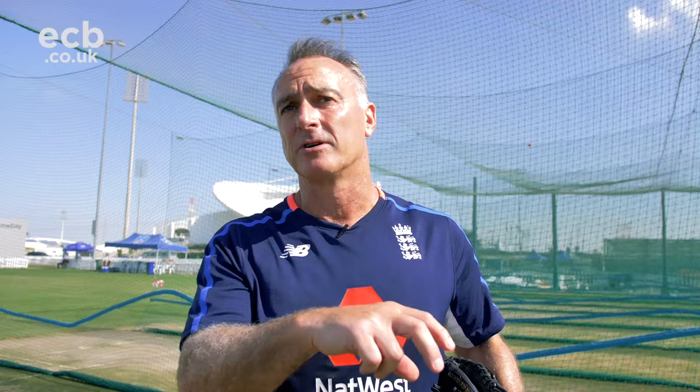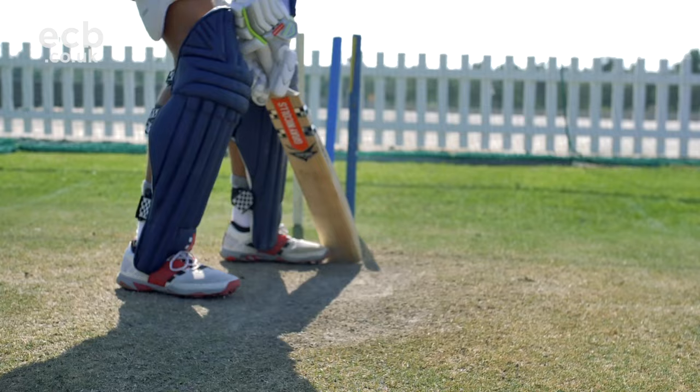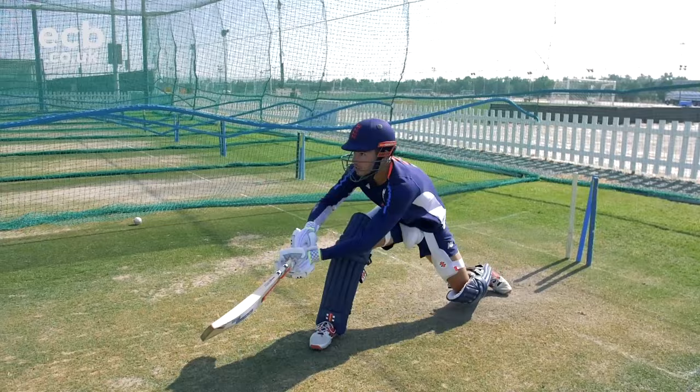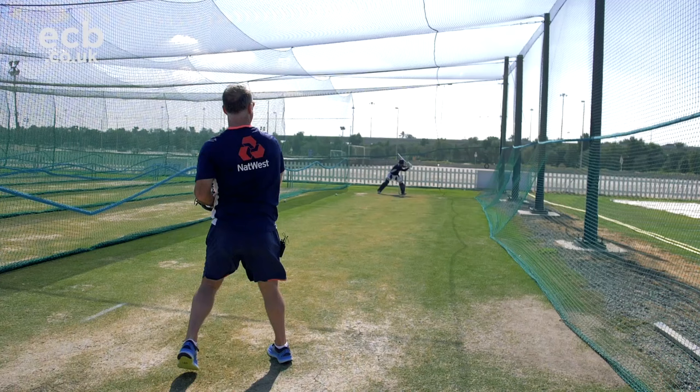Having done those two drills, we're now going to go back to normal bowling. Max might be thinking about playing the sweep shot, but the positioning of his feet will allow him to react — if the ball isn't there to sweep he can still drive it, and if it's a little bit short he can rock back and punch it off the back foot. It brings in decision making and managing different lengths. Even though you might have one shot in mind, you still need to be in a position to react — it's not all or nothing. You've got other shots up your sleeve depending on how you position yourself at the crease.